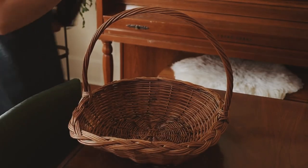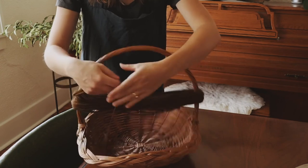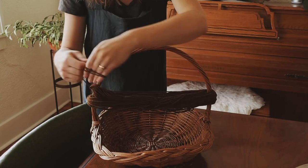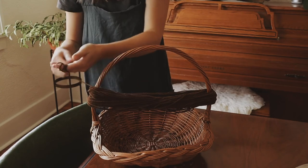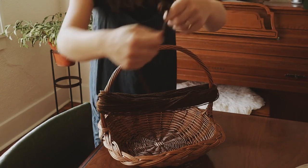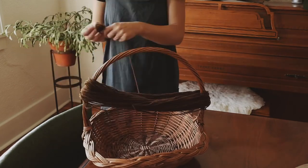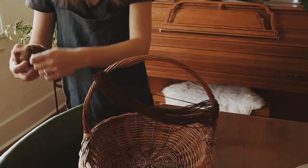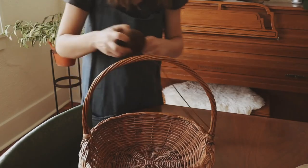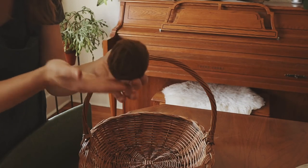To turn your yarn back into a skein or a ball, place it around a chair back or a basket handle. Begin by wrapping it around your four fingers. Once you get a loop around there a few times, take it off and start looping it the opposite way. Just continue going back and forth, looping one way and then the other, until you begin to have a ball.